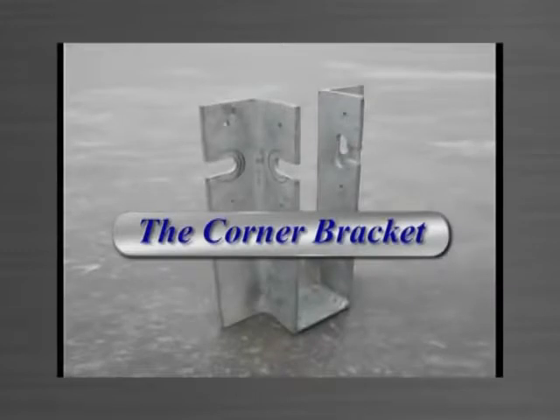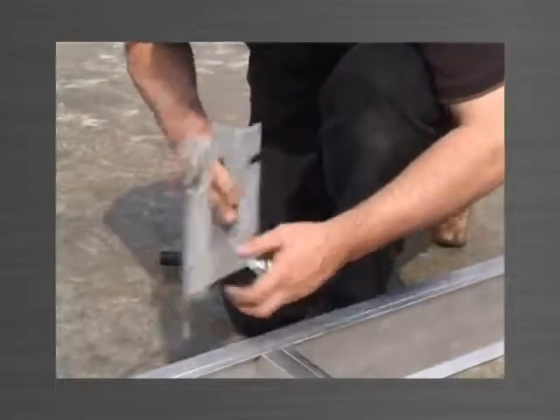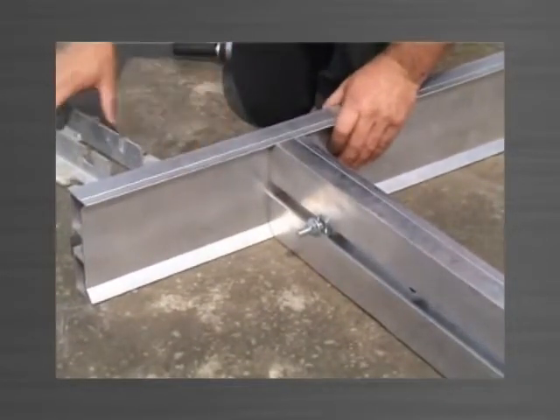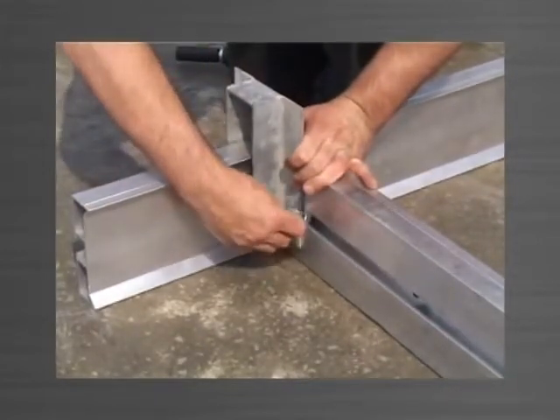The corner bracket is used to join edge forms at 90 degree corner junctions. The edge forms are placed in position and a stud bolt engaged in each track. For the first panel, the corner bracket is mounted from the top and the stud bolts engaged in the slots and then tightened.